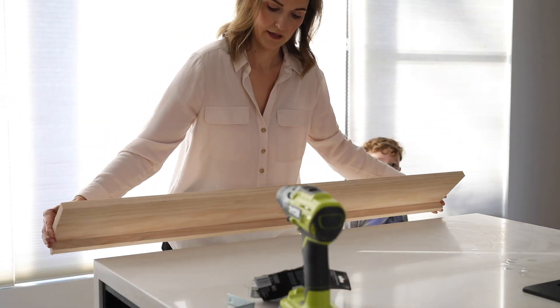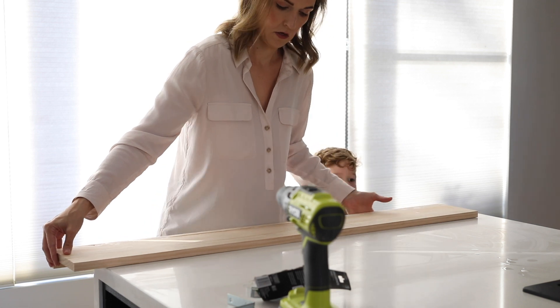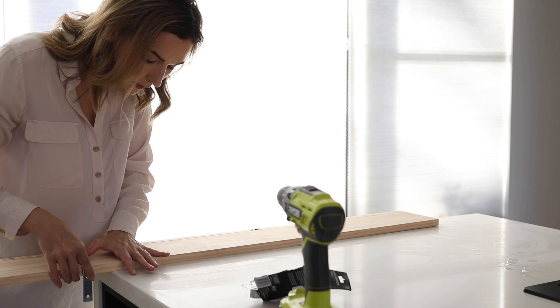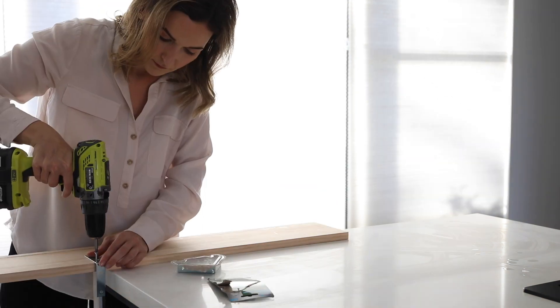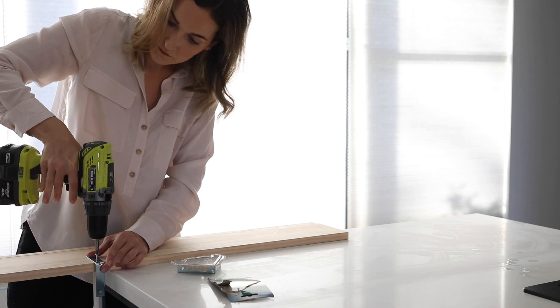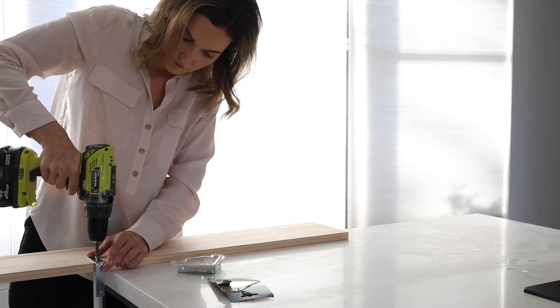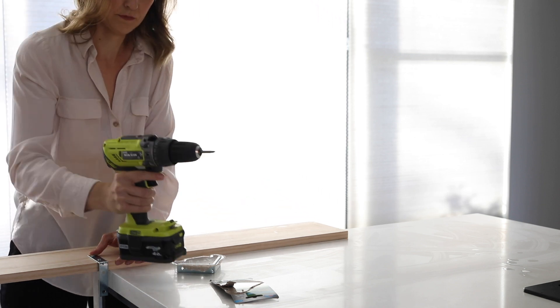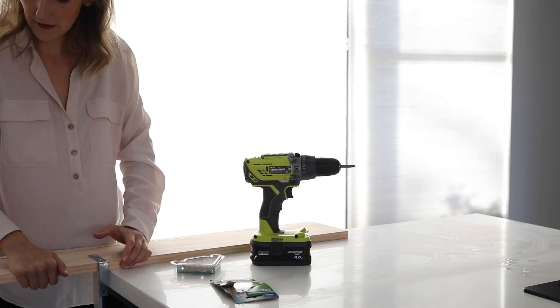Now that it's dry I'm going to use some L-shaped brackets, which I'll screw onto the other side of the plank. This is what's going to mount it to the wall and create that shelf effect. Rather than put the bracket directly against the timber, I'm leaving a 9mm gap which is the same depth as the pinboard. It means that the pinboard will be able to slot in between this space and create a seamless finish between the shelf and the pinboard.